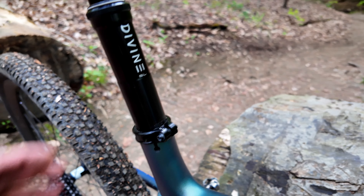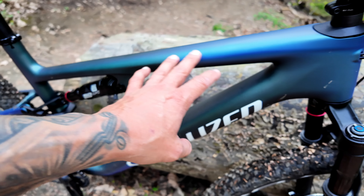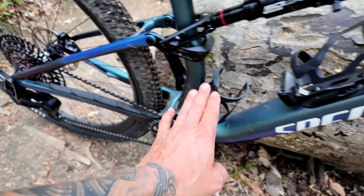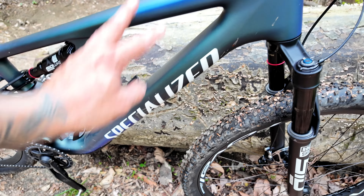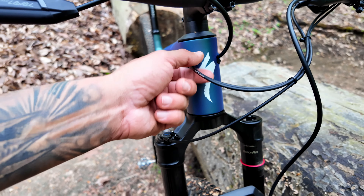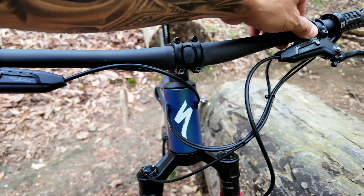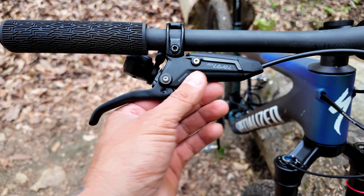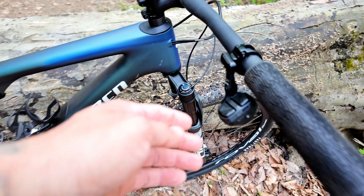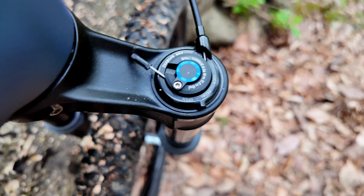Other than that, you have a Bike Yoke dropper post right there — I think it's an SL Divine SL. This color is just beautiful, it's a two-tone. I'm colorblind so I'm the worst at explaining colors. It has the S-Works handlebar, the cables routed internally, and these are the Level SLV brakes by SRAM, with the new shifter.